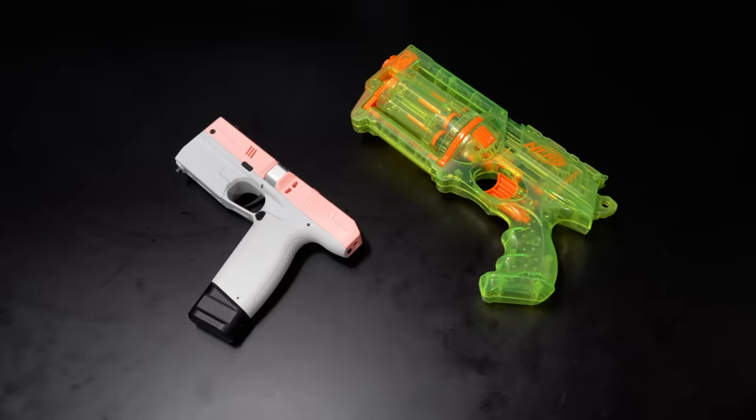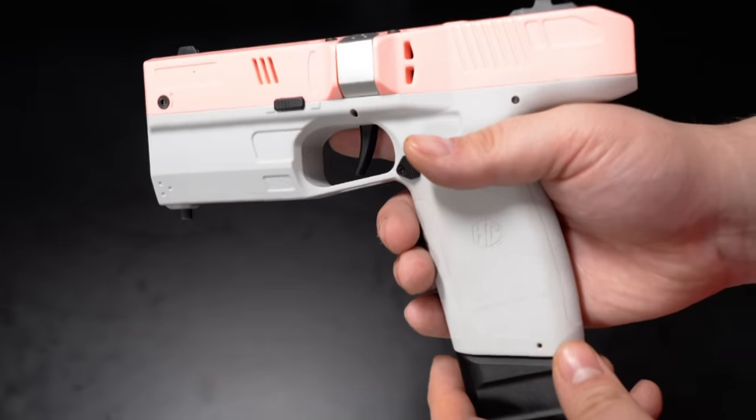This is a big deal — not physically, it's absolutely tiny — but this is, to my knowledge, the first injection-molded production brushless flywheel Nerf blaster.